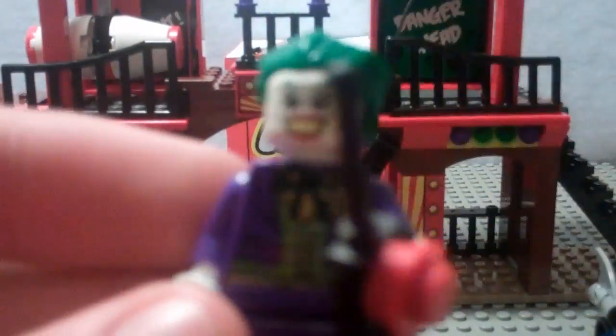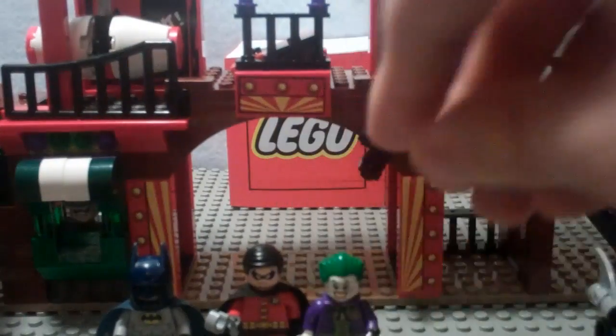You get another Joker. He also comes in the Batwing Battle over Gotham City — same Joker. He's got this interesting-looking walkie-talkie kind of thing, so that's kind of cool.